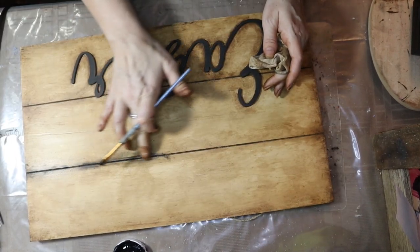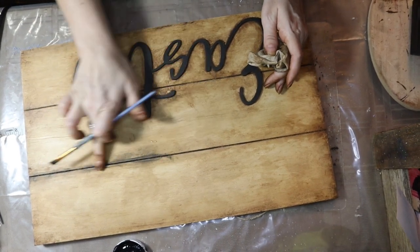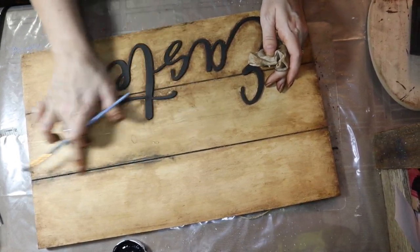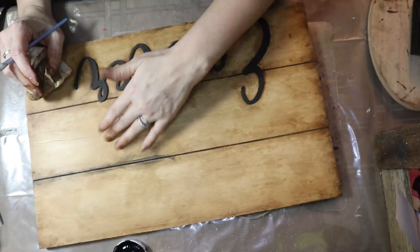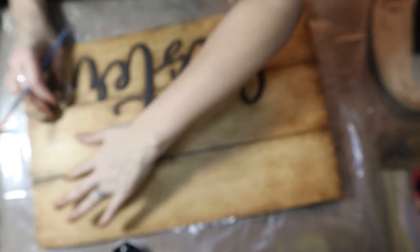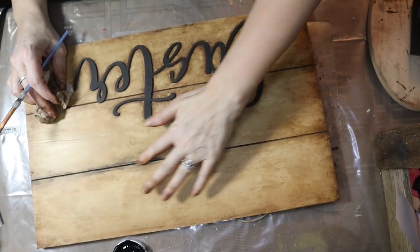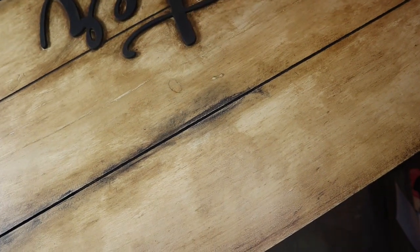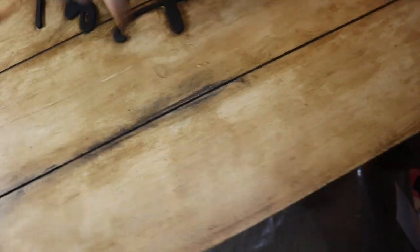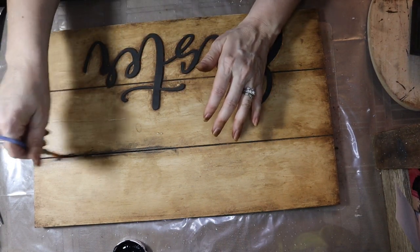This is when I come in with my finger and use it, because I love how when you put it on over the brown — and it's probably because the brown is a wax — you can put the black on and then when you rub it with your finger, it does this. Do you see where it's bringing up the undercolor through it? I love how that looks. So if you use your finger, that's how it comes out.